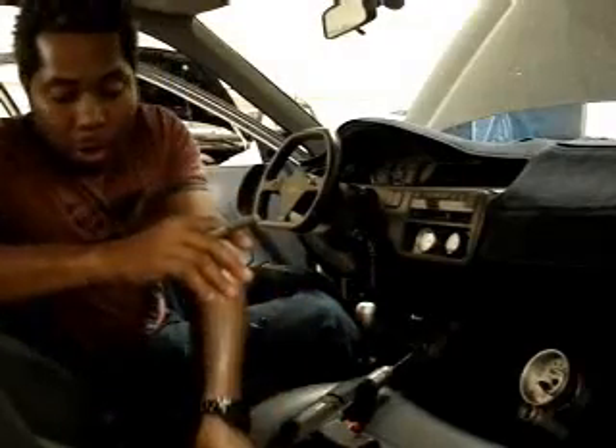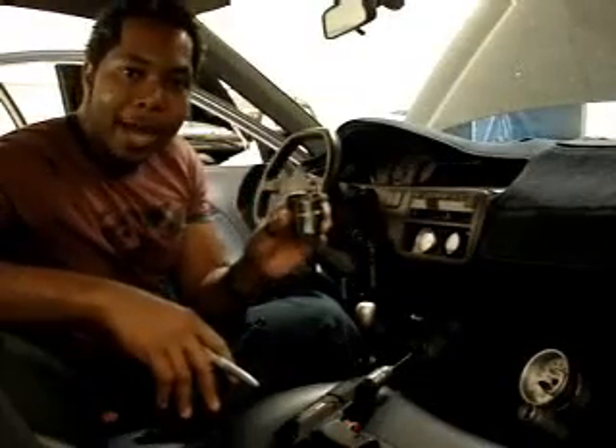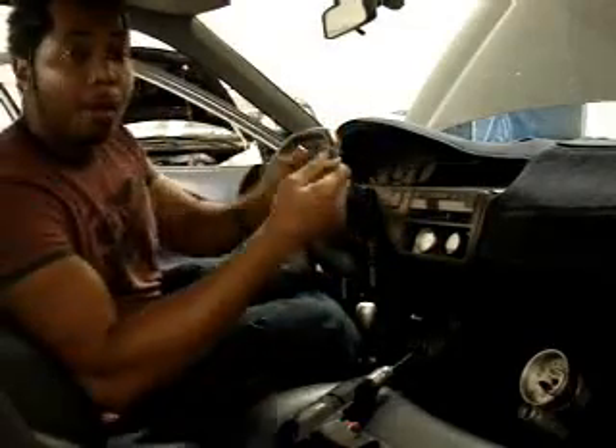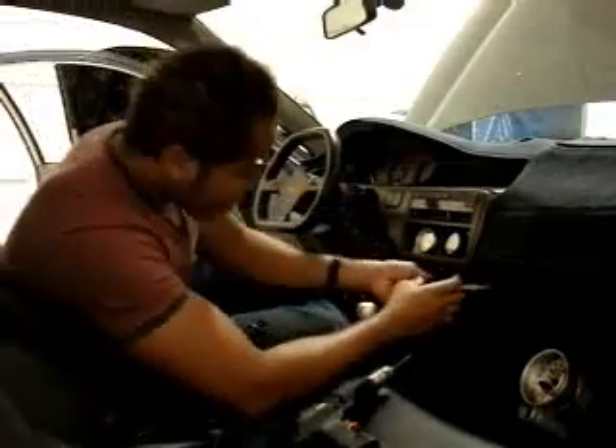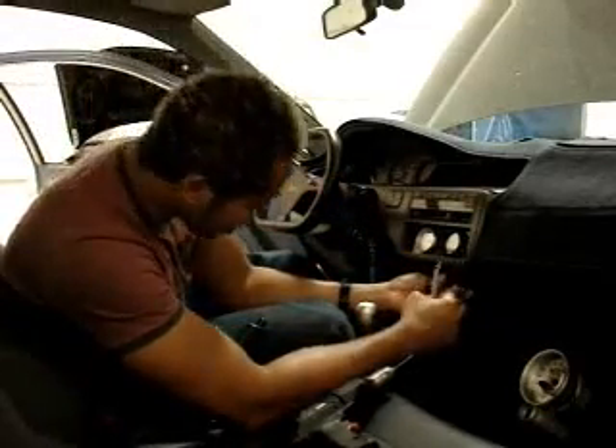Now it's time to install the wideband Uego into the '92 turbocharged Civic. A lot of companies like Auto Meter make 2-inch cups that work extremely well with the AEM wideband Uego. The first thing we're going to do is take a marker and mark where we want to install this device. Just position it towards the driver because he's the one who's going to care about seeing it.